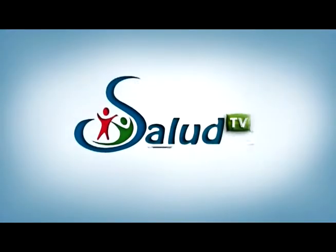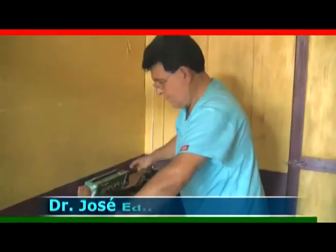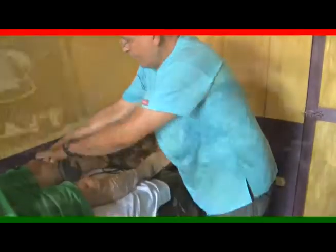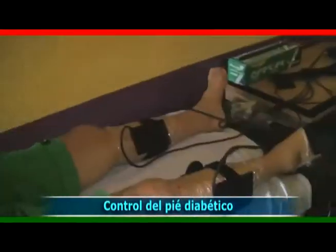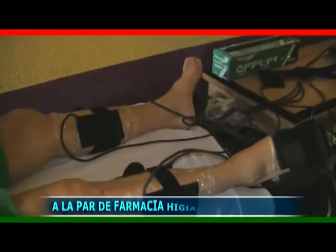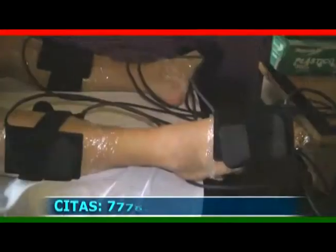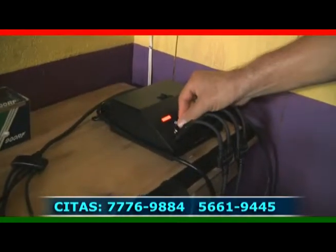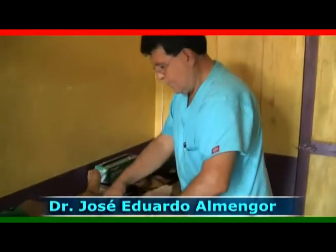Si tienen dudas de sus problemas, acérquense al médico, a la persona que crean idónea para poder controlar sus problemas y salir de las dudas que tengan. De antemano estoy muy agradecido y nos vemos próximamente. Salud TV. Esta fue la participación del doctor José Eduardo Almengor. Clínica médica del doctor José Eduardo Almengor.